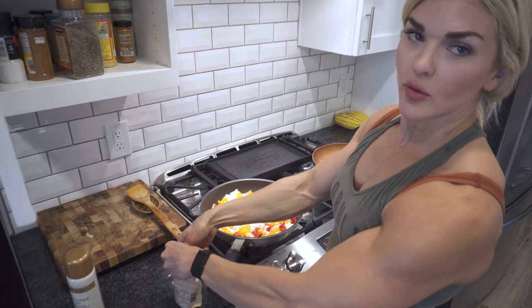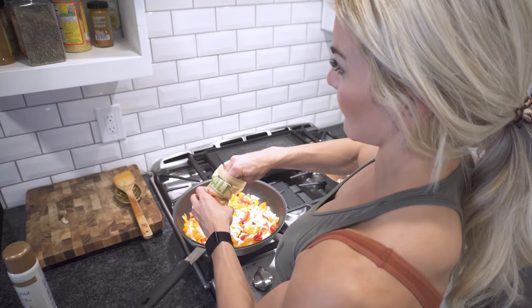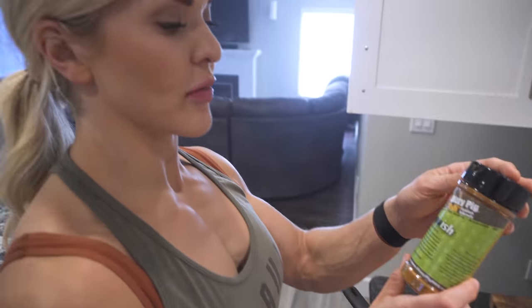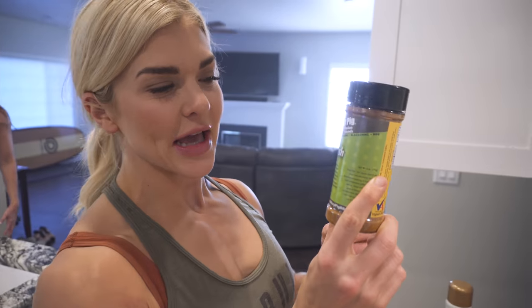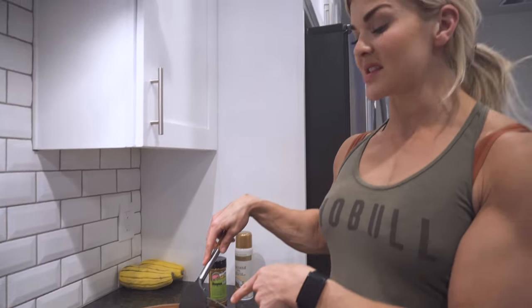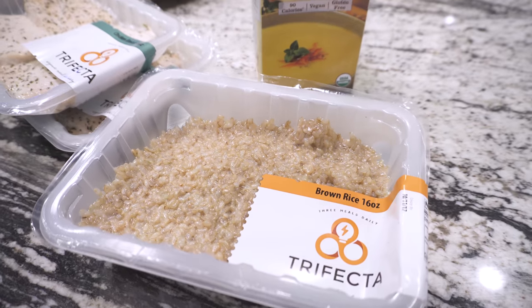We're going to use omnivore salt, sea salt, organic black pepper, organic red pepper, and organic fennel. And lately I've been using this — it's called Bayouish, and it's like a blackening seasoning. So I'm actually going to add the zucchini and the mushrooms into the peppers and onion.